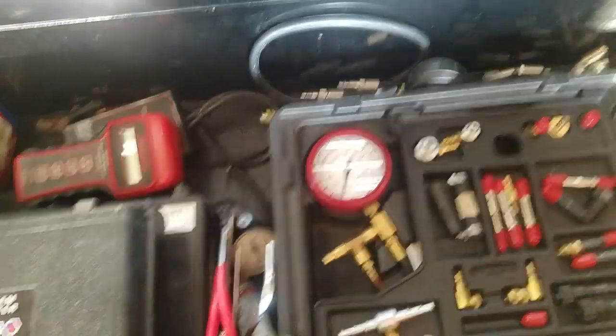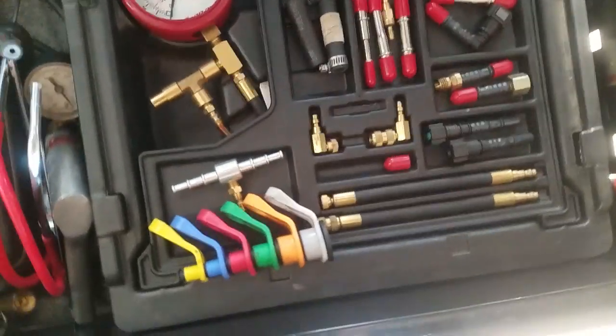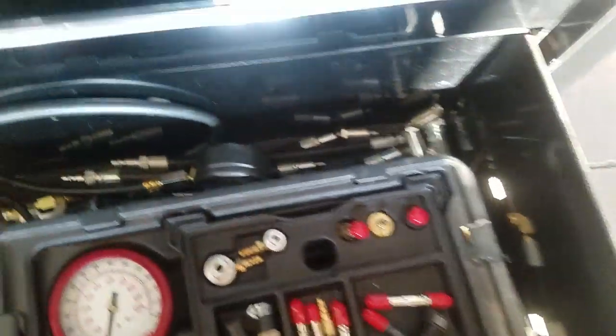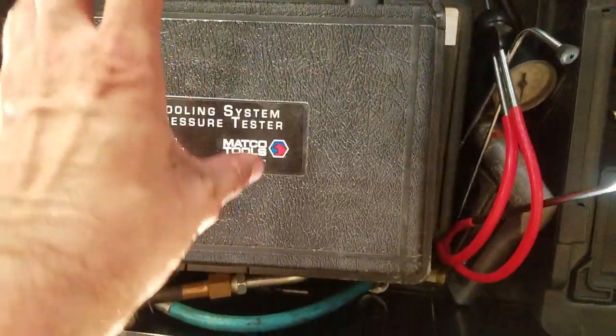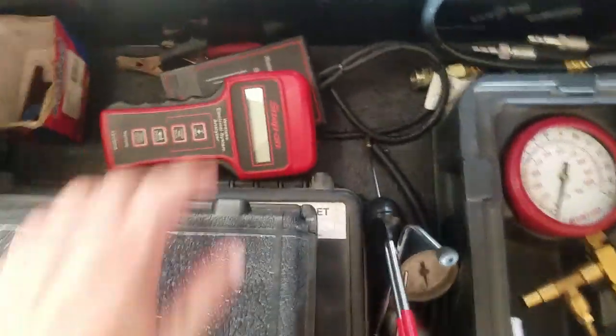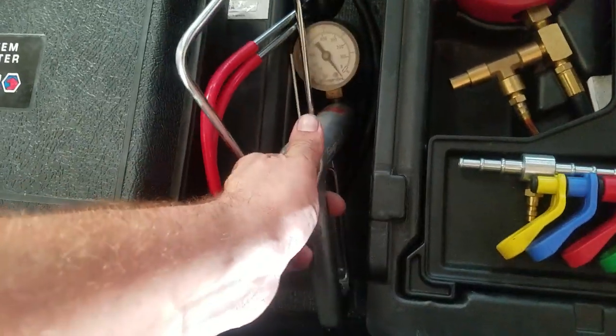Got a set of noid lights — I very rarely use those but they're there if I need them. Last drawer: moved the Snap-on fuel pressure tester down here, got the quick release, the little pinch bolts that pinch the crap out of you every time you use them. Back there I've got the cheap compression tester, the cooling system tester, vacuum gauge, more adapters for the fuel pressure tester, and my Snap-on battery tester.